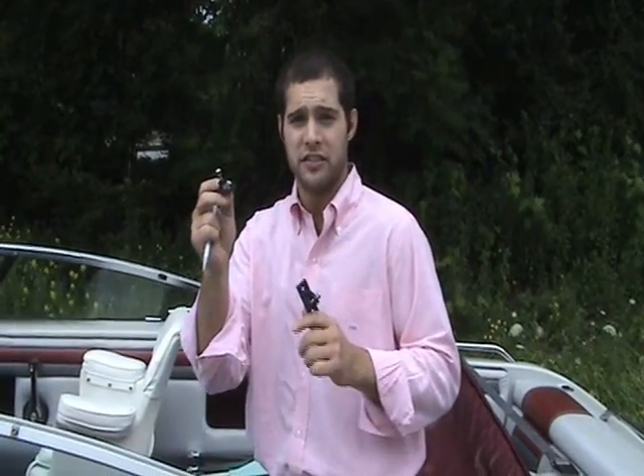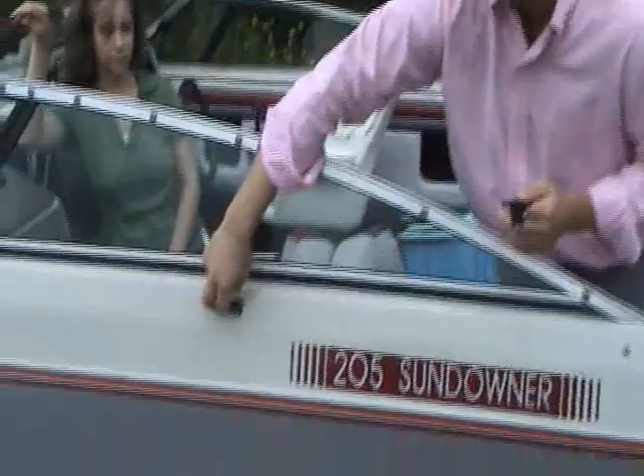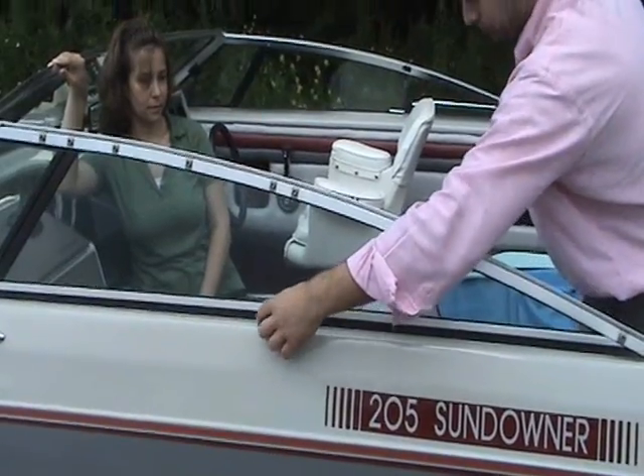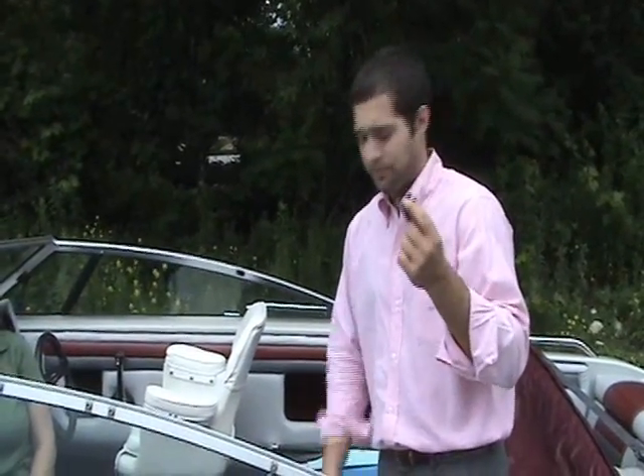The next step is mounting your Bimini onto your boat. The Bimini comes with two different types of mounts: one is a side mount for the side of the hull, and the other is a deck mount for the top of the deck edge of your boat. For this boat we've selected the deck mount. First, select the area of the boat you'd like to shade and mount the Bimini in the middle of its length.